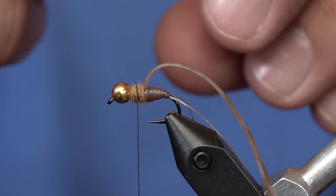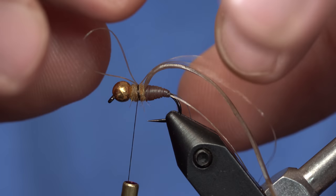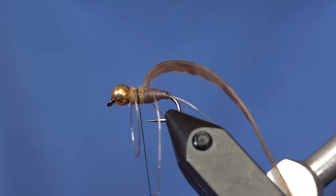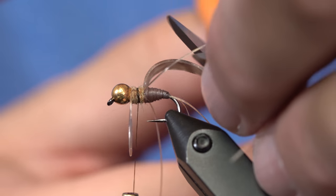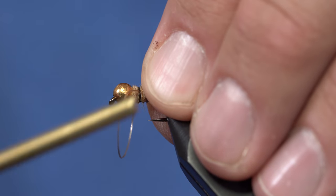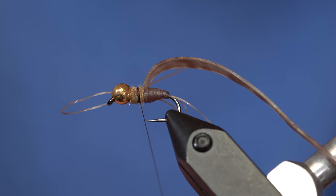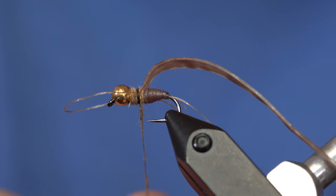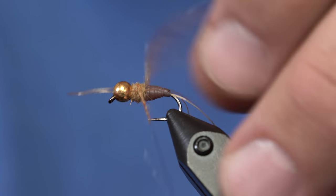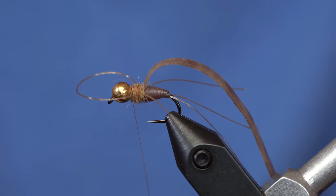From here I'm going to take the Daddy Long Legs, fold it in half, and tie it in right on top so I can pull two legs one way and two the other way — essentially putting rubber legs on this nymph. You can do that with any nymph that has rubber legs on it. I'll get those nice and snug, then take more dubbing to cover up that thread and wrap it forward to the bead. So we've got a thorax with some rubber legs.